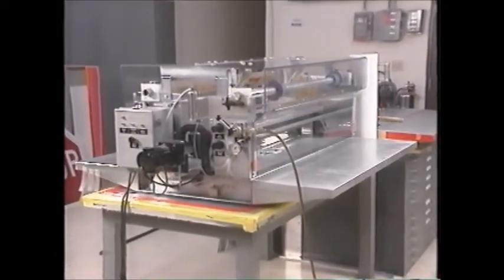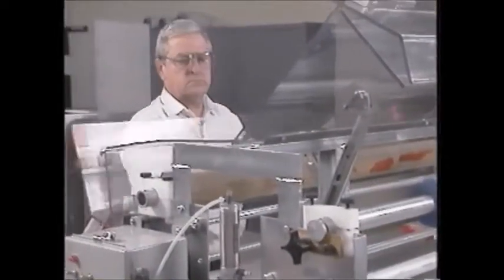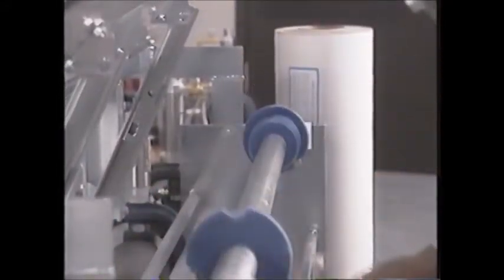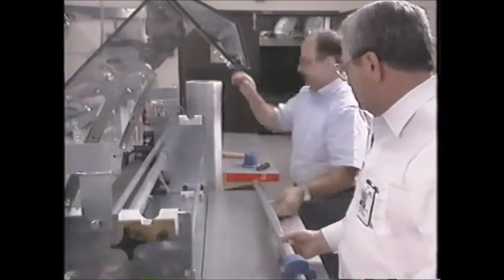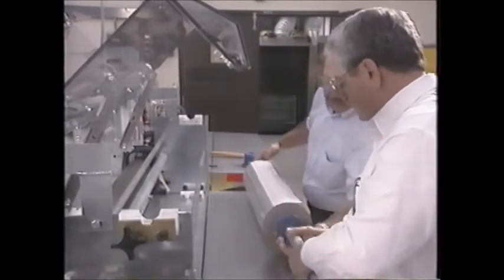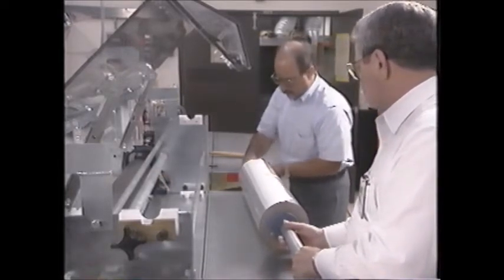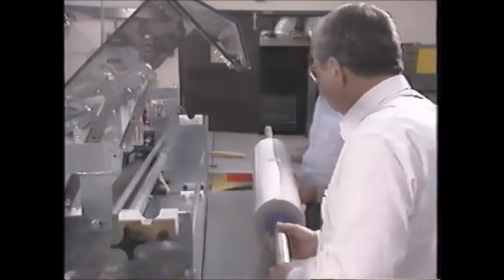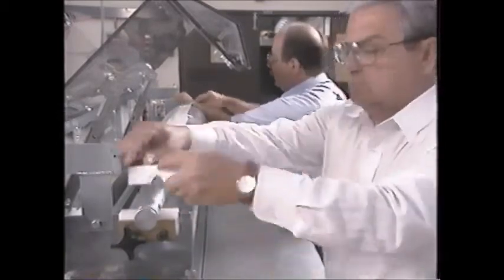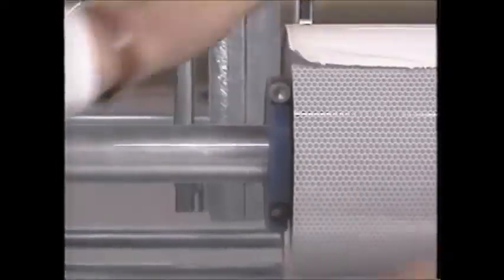Here is how the Squeeze Roll Applicator works. Open both guards to expose the roll mandrels. Loosen the brake clamps securing the stock mandrel and remove the mandrel. Slide the roll of sheeting on the stock mandrel and place the mandrel back on the applicator. Secure the brake clamps and center the roll of sheeting on the mandrel.